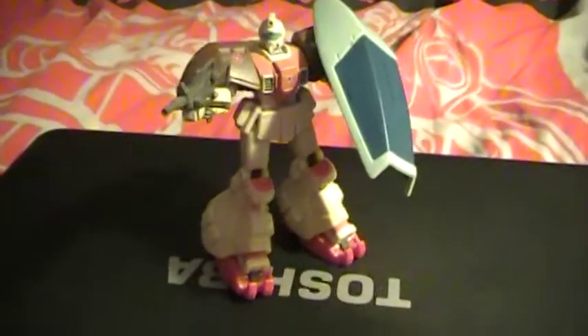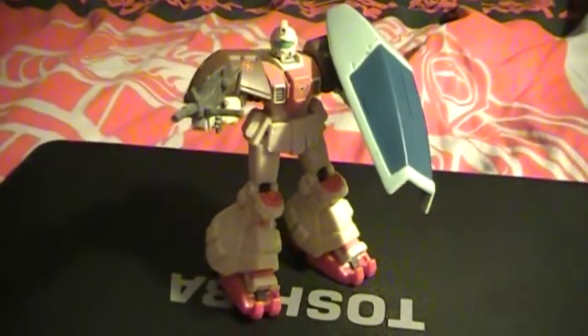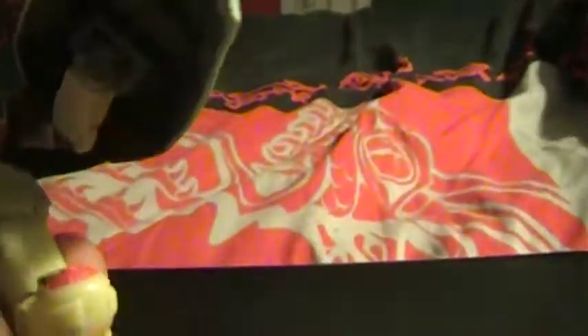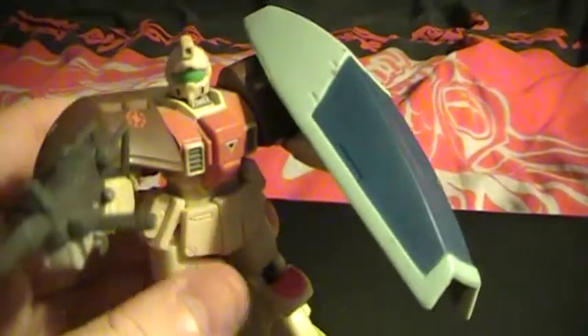When you zoom out, it looks kind of cool because the legs resemble what dome legs would look like, giving it that high mobility type look — but also heavy, heavy armor, because the GPO-2 is just a tank. So everything on him was just armor and more armor. As you can see, he holds the shield pretty well, despite the handle being the size of the shield.